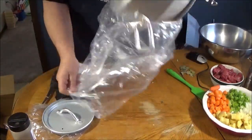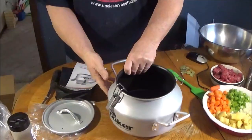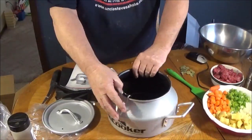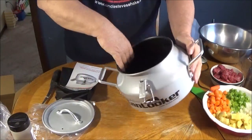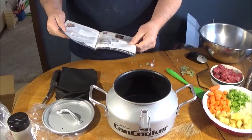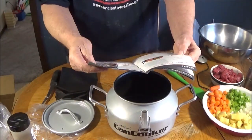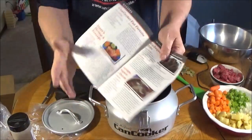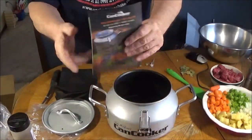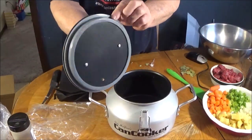Looks pretty nice. It's lightweight for camping and stuff if you want to pack it in somewhere. The inside has got some type of black stuff inside — maybe non-stick. Comes with a little recipe book and all sorts of neat stuff. Nice cool recipe book. We've got a lid with a gasket on it.